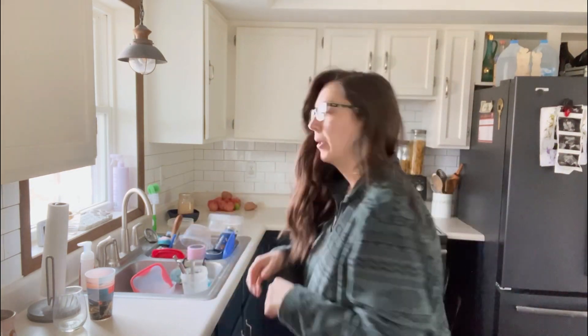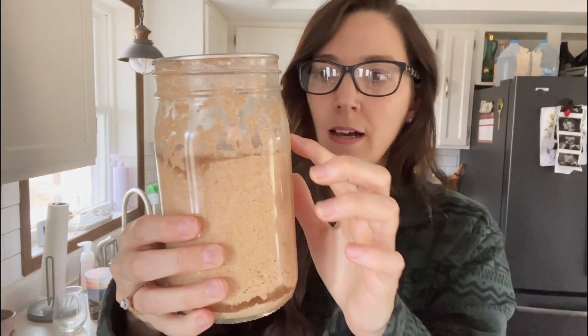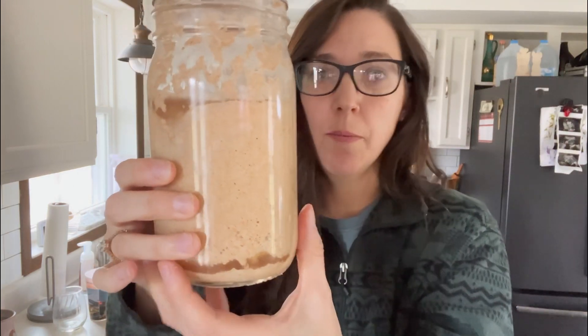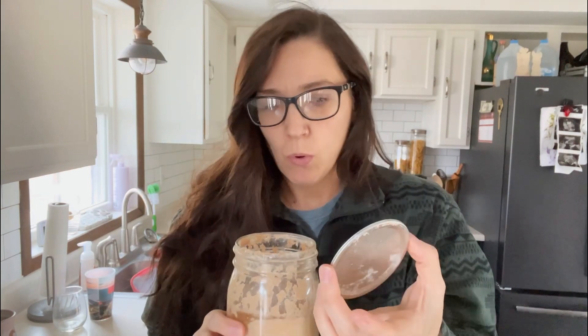Okay, we are on day four of the sourdough and I'm kind of disappointed. I thought from yesterday's results we were going to continue to see that growth, and not so much. I'm not really seeing much and I'm honestly concerned because it doesn't look like everything mixed up. There are still bubbles in there so I know it's active, and there's no mold or anything growing, but it's just not what I thought. I'm thinking maybe I put too much water in yesterday.